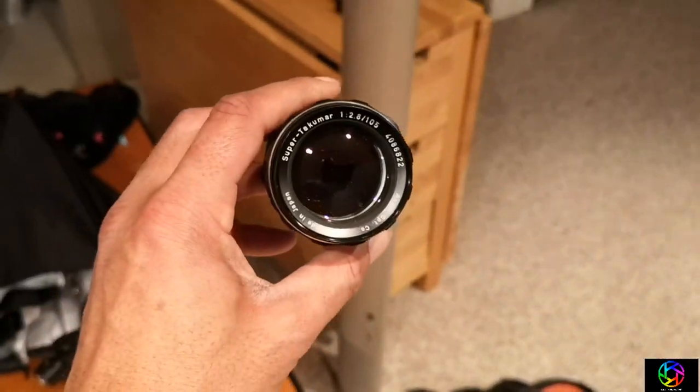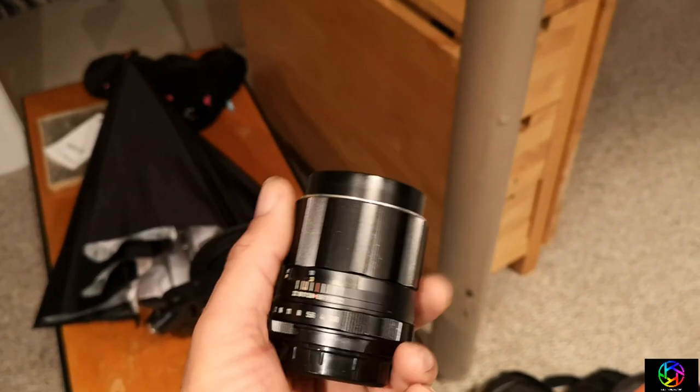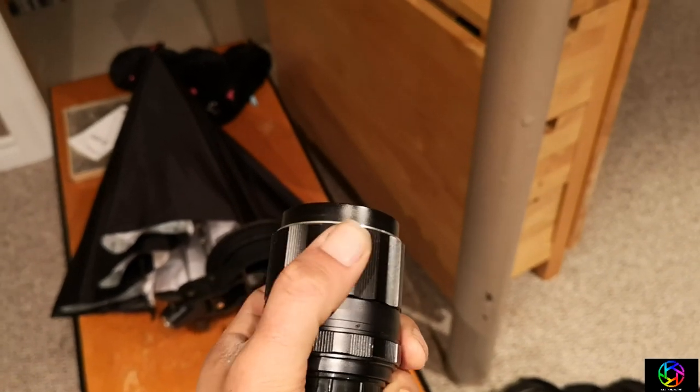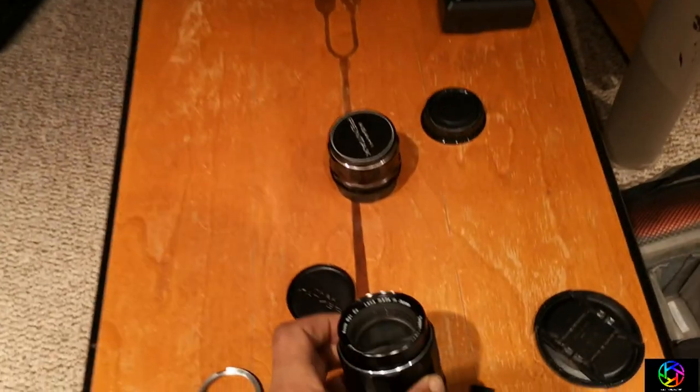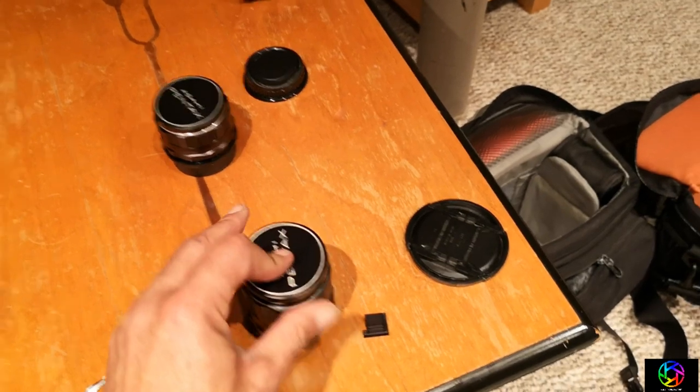All right, so going to be using this lens, which is the Super Takumar 105 2.8. Made in Japan. It's in beautiful condition — everything's nice and smooth. You can't even hear it. And we're going to be shooting the frog!